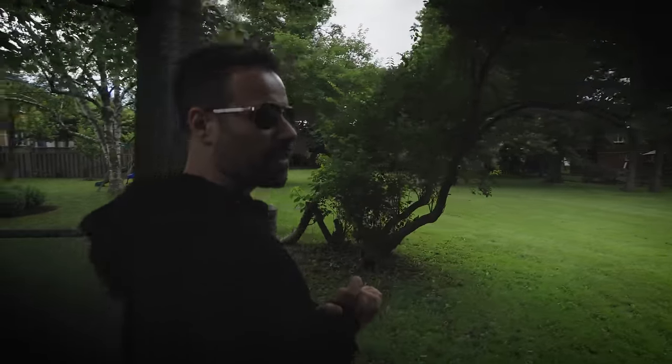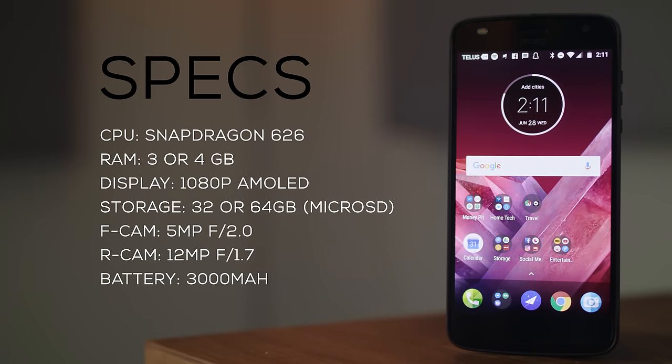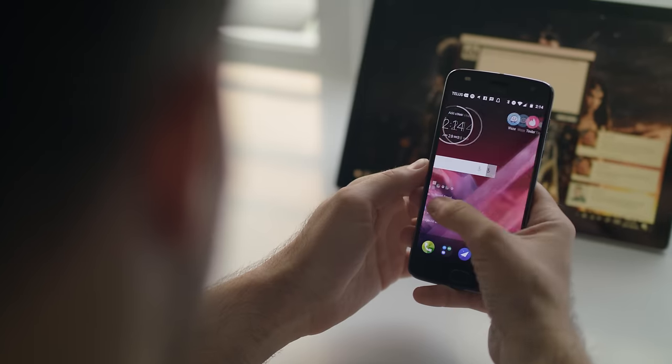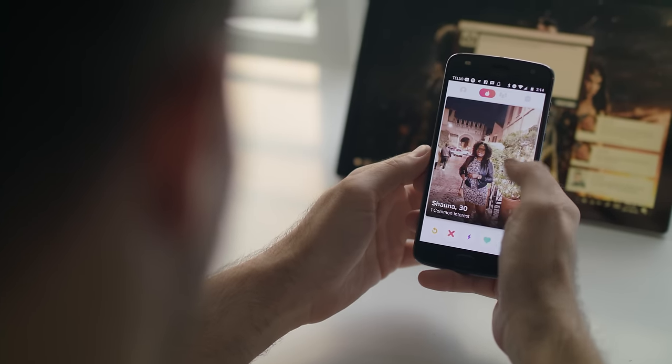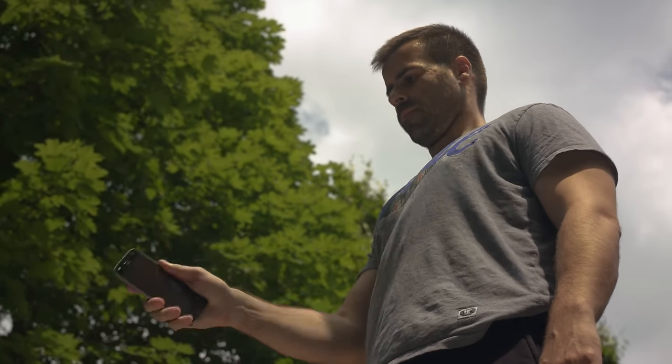It's using the new Snapdragon 626 processor, which is about 15 to 17% faster than last year's Snapdragon 625. You probably won't notice that much of a difference in terms of performance, but it performs well for everyday tasks like checking your email, browsing the web, and even playing games. Software is still the same and I love what Motorola does — they keep everything nice and clean with stock Android and only add a few tweaks that are actually useful, like shake your wrist to turn on the camera, chop twice to turn on the flashlight, and a few call features. This contributes to great performance.